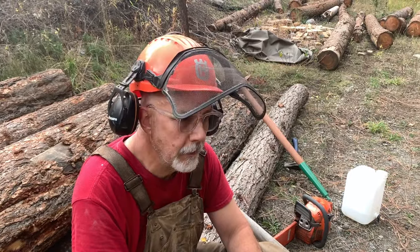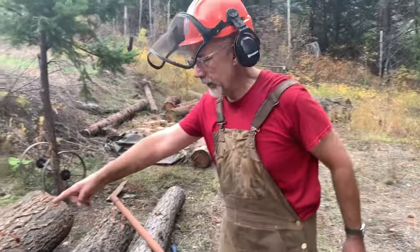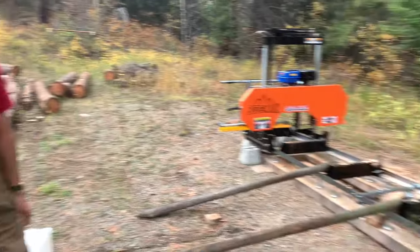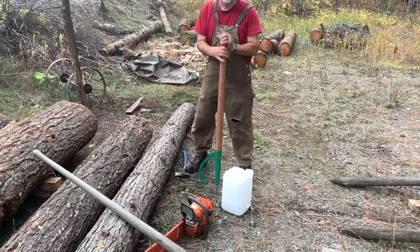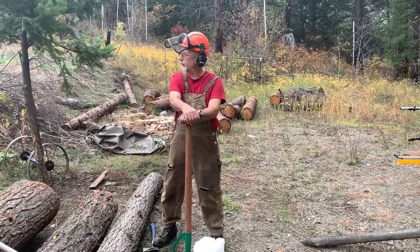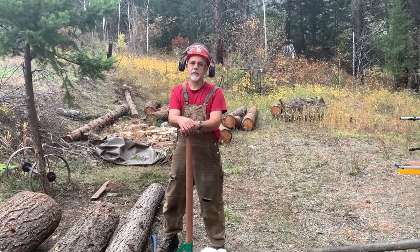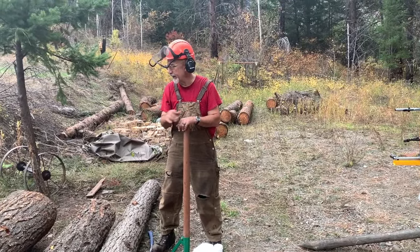This is the big show this weekend. I'm gonna take that big log, roll it up these ramps using my TVs, get it on the sawmill, and mill that big beast into dimension lumber. Let's see what we can get out of it — two by tens, a couple posts. Stay tuned, let's see what we can get out of this big log.